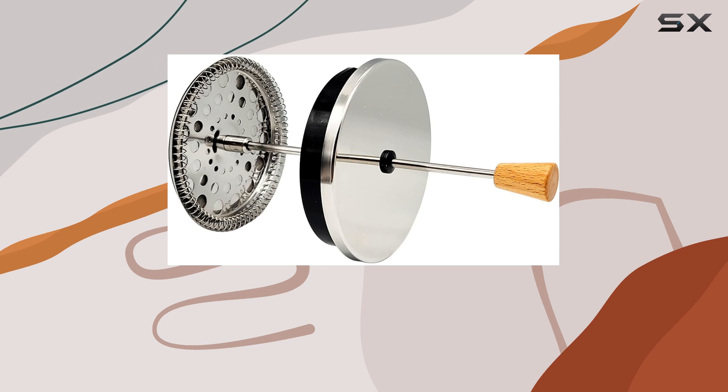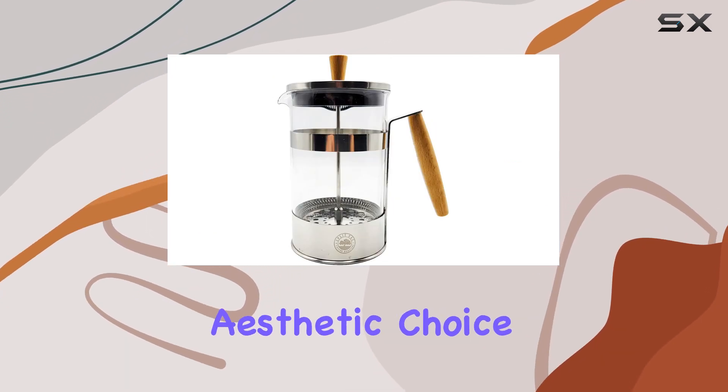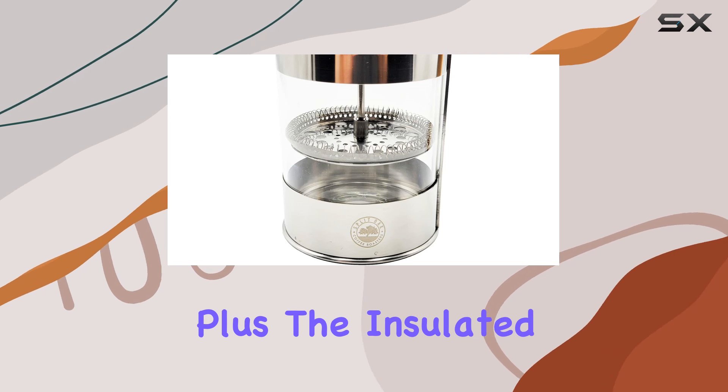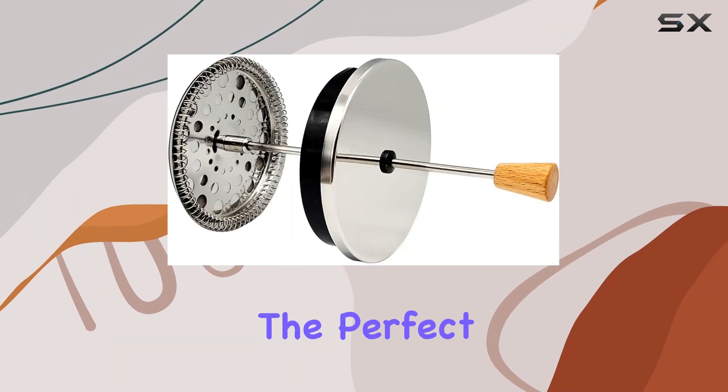But what sets this French press apart is its thoughtful design features. The wooden handle isn't just an aesthetic choice — it's a practical one, keeping your hands safe from burns while adding a touch of elegance to your kitchen. Plus, the insulated pot ensures that your coffee stays hot, allowing you to savor every sip at the perfect temperature.